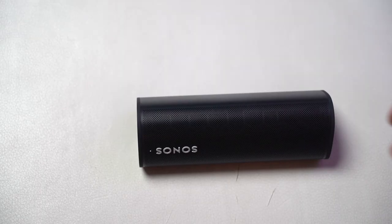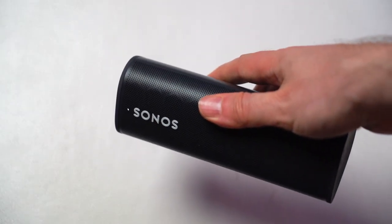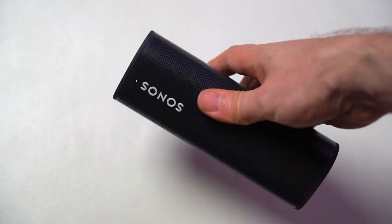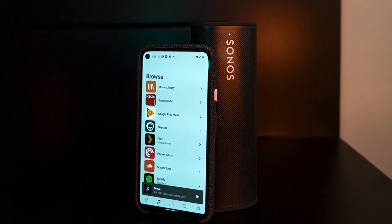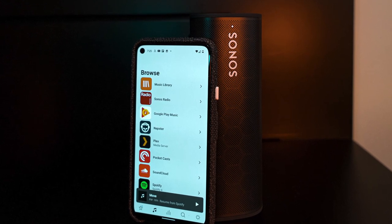This is Sonos catching up to what a lot of the industry has already done, but by finally doing it, it's addressed something that was missing for so long in its lineup. It is pretty small — at its height it's 6.61 inches. Put certain smartphones next to it and they're almost as tall. So this is a pretty diminutive speaker, smaller even than some of its competitors, but not the smallest out there.